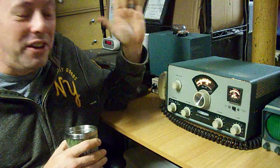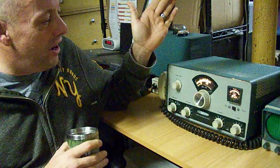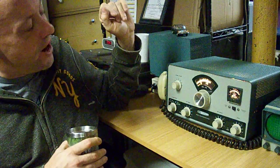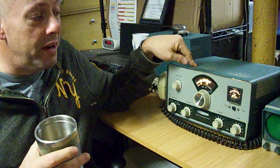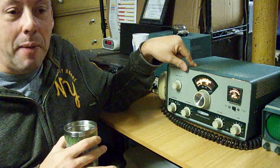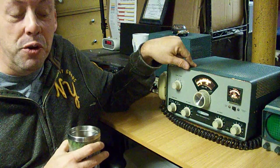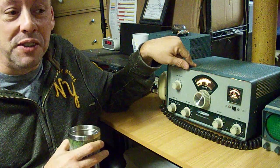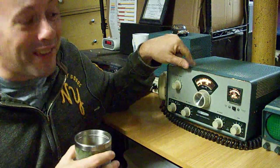Anyway, they were common parts you could get at any drugstore back in the day. So I can imagine some ham coming down to the shack and blowing a tube — which isn't real common — but if they did, going to the back of the family TV, scavenging the parts, and when Junior came downstairs to watch cartoons he'd find the back off the TV, parts everywhere, and dad talking on the ham radio.